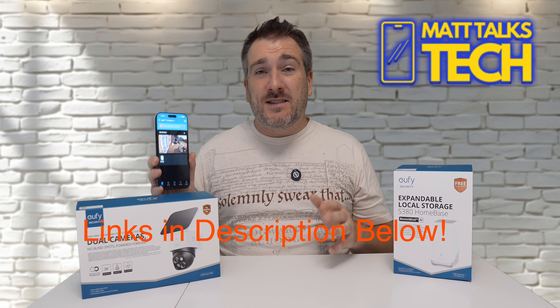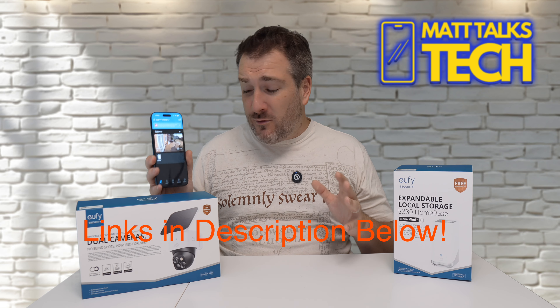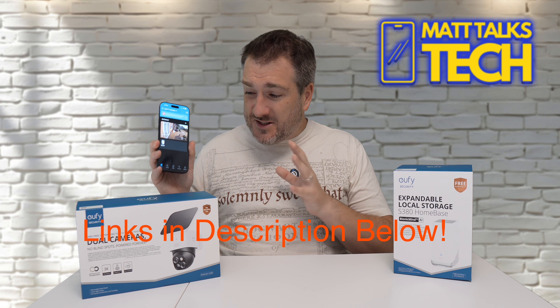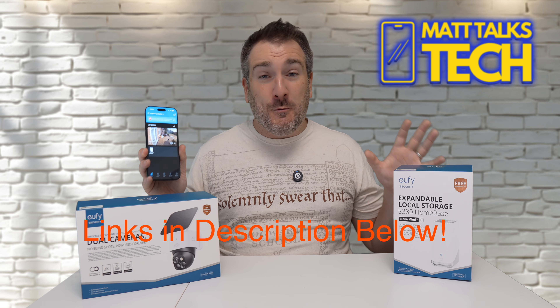If you want to check out the S340 and the Home Base, check out the links in the video description — you've got to get your hands on one of these brand new security systems. I'd say this is definitely one of the best in the business right now. If you enjoyed watching, please press the like button, subscribe to the channel, and hit the notification bell. Until next time, take care, bye bye.